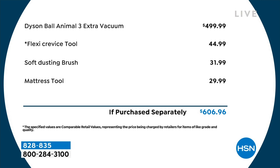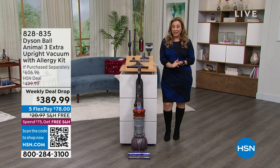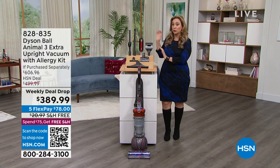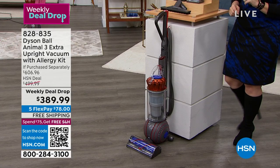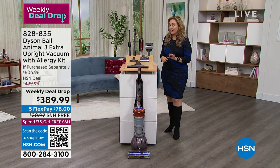What we're doing today is a weekly deal drop, and every presentation this has been incredibly popular. We're going to give you an amazing sale price of $389.99. So for less than the base price of this model, you're getting the pet grooming tool, the mattress tool, the crevice tool, all the extras — and we're going to ship it to you for free. We're giving you five months to pay it off, and the five flex pay is only $78 a month.